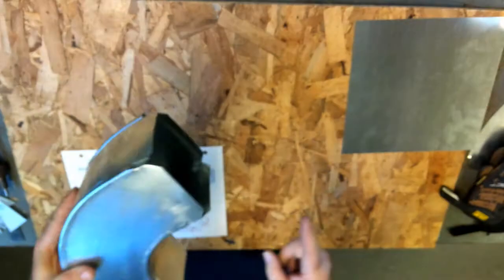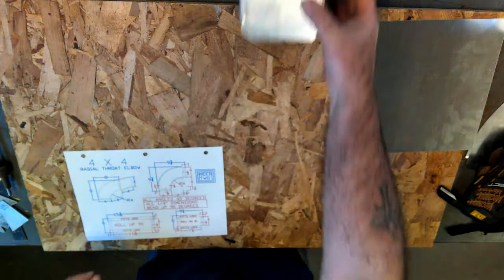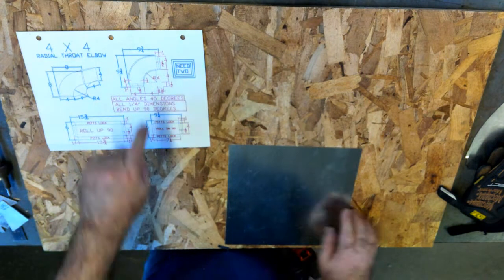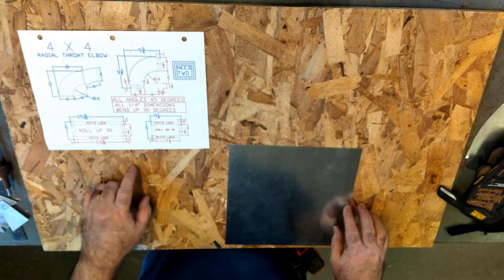Our size is going to be a 4 inch radius inside for the throat and a 4x4 square elbow. We've done our calculations and got our cut sheet, so we need two cheeks, a throat and a heel. I'll get into the heel and throat dimensioning after.